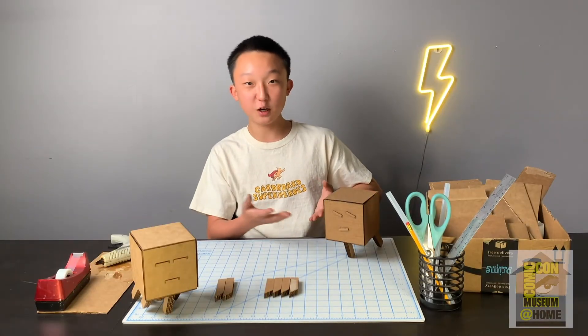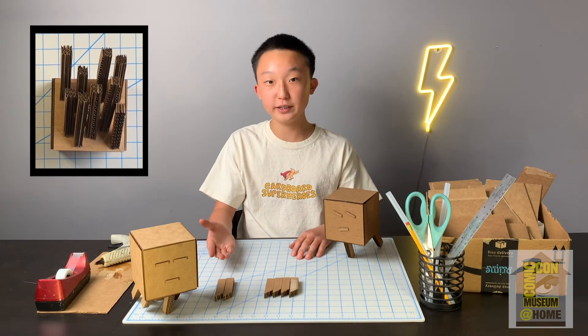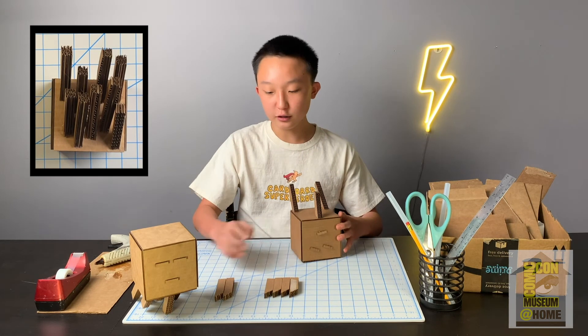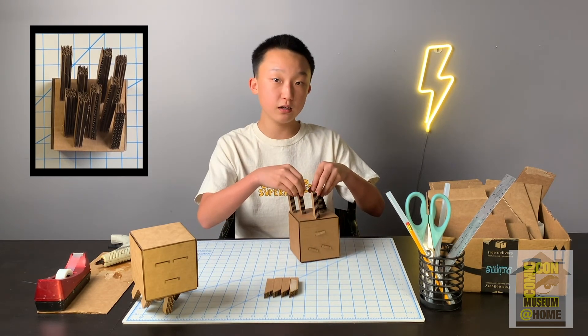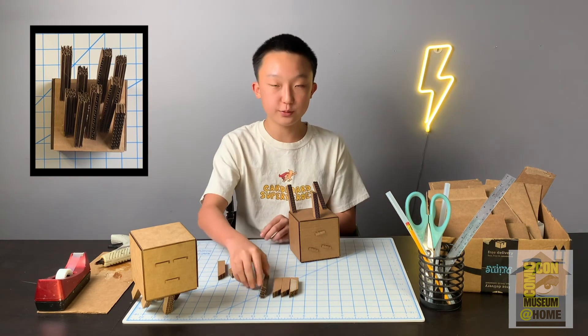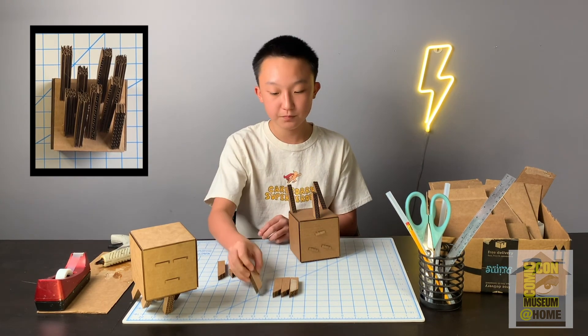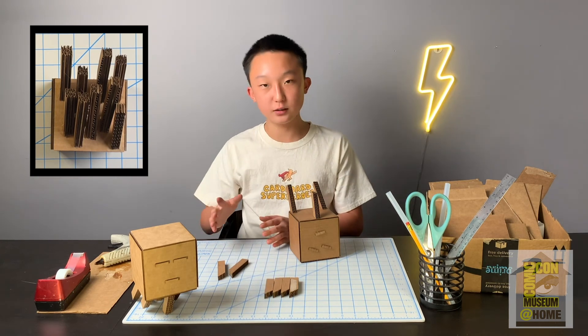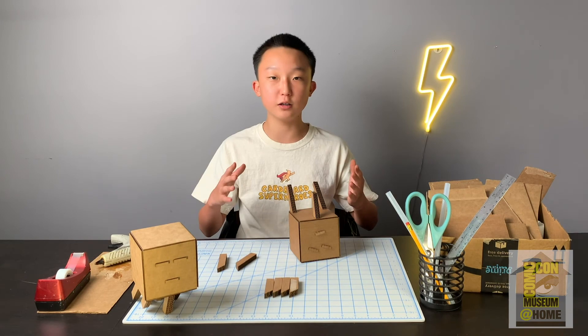Now your ghast can stand all by itself. We're now just going to glue on the rest of the tentacle pieces. The longer tentacle pieces should be positioned more towards the back of the ghast, whereas the smaller ones you want to position more towards the front. It's better to make the placement of these tentacles more randomized because it'll come out looking a lot better.